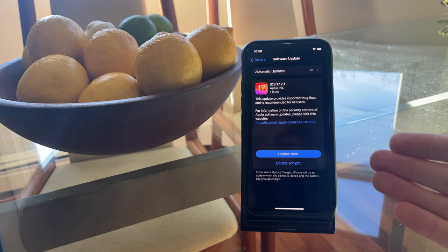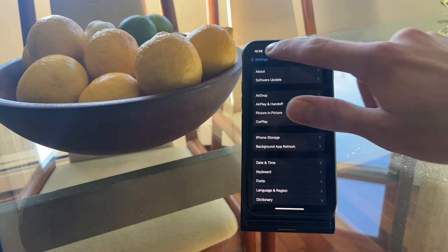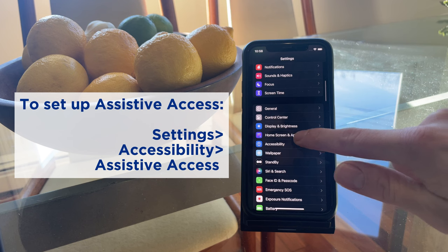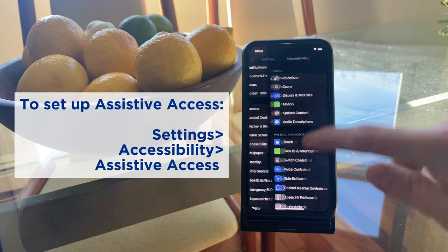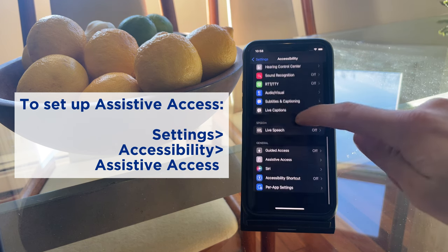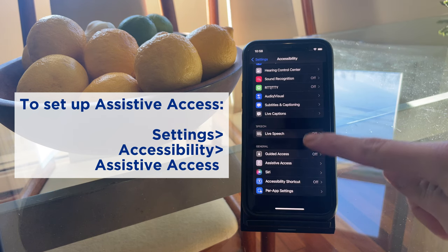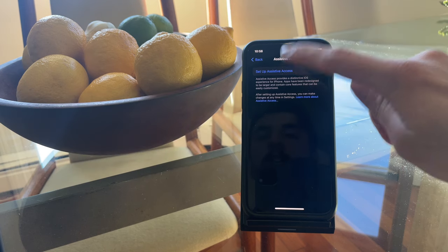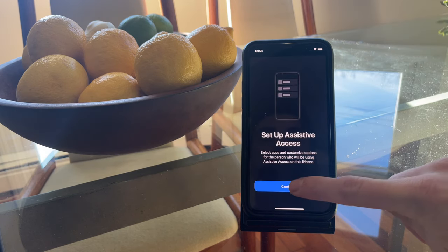Once you've updated to iOS 17, go back to Settings and scroll down to Accessibility. Click on Accessibility, scroll way down to the General tab, and underneath that you'll see a button that says Assistive Access. Click on that, then click Set Up Assistive Access, and then click Continue.